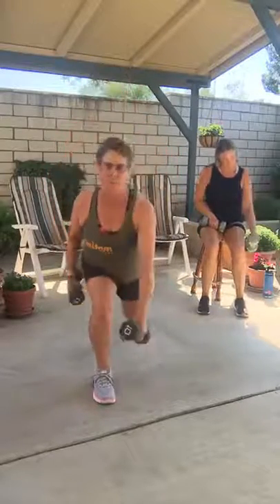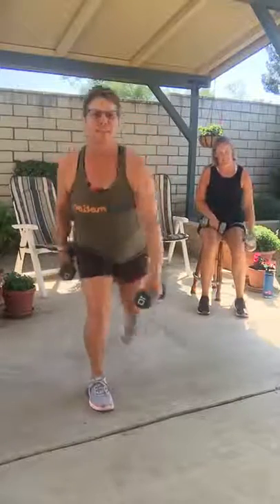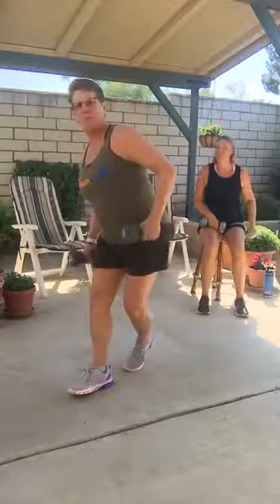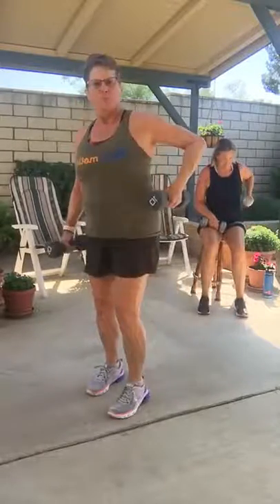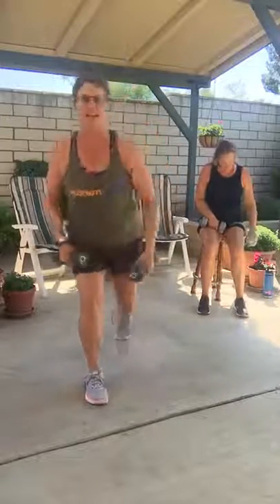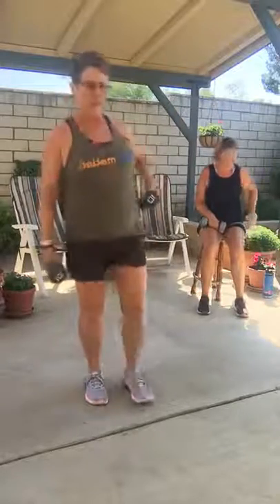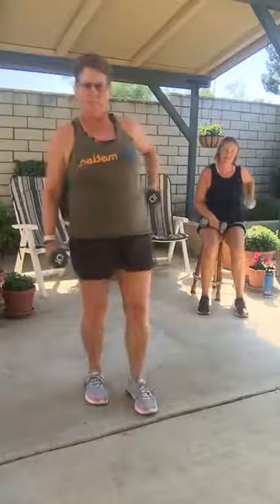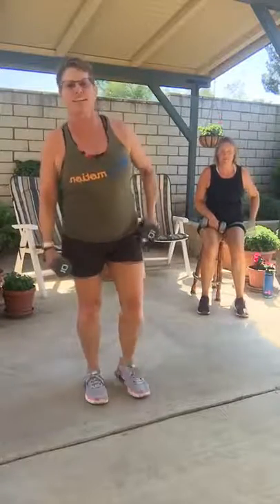We're going to go to a lunge with that row — it's reach, pull, and pull. Come on, reach it fast, pull it up, don't fall. Working that bun on the front leg — that's the butt cheek you're working, so make a note of that one. Let's switch sides — reach, pull.